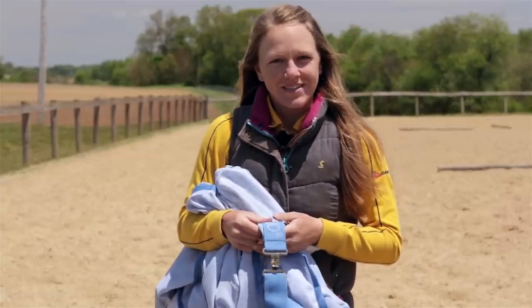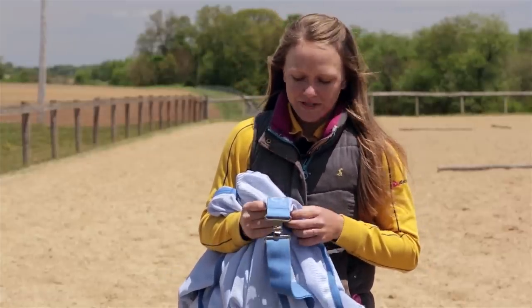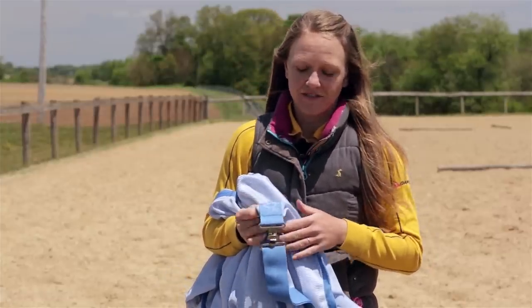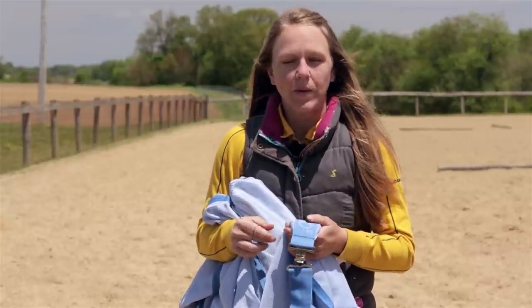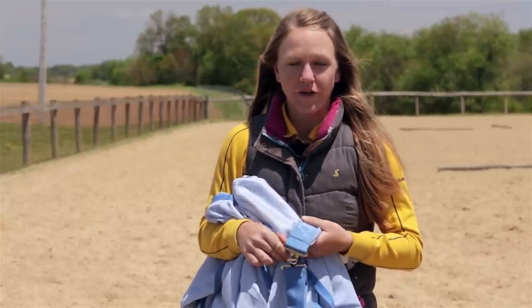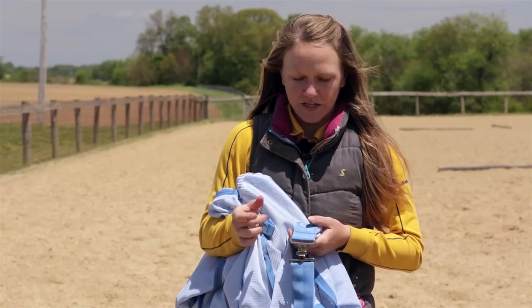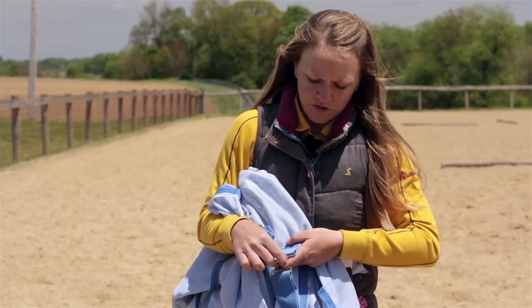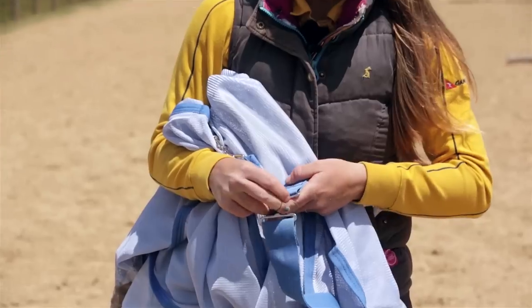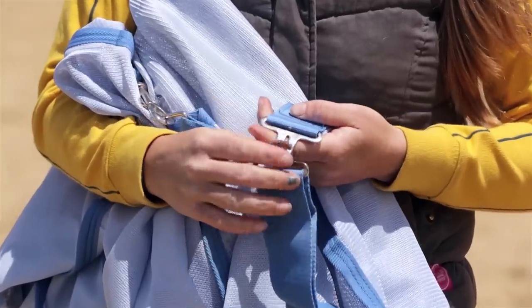Since we're coming into the summer and spring season, we basically have our horses living in fly sheets and half the time these buckles come undone or become loose and you have to go out and re-buckle them. My invention tip is to get a braiding rubber band and once you've buckled it, all you have to do is put the rubber band around twice and it'll help keep it fastened for you.